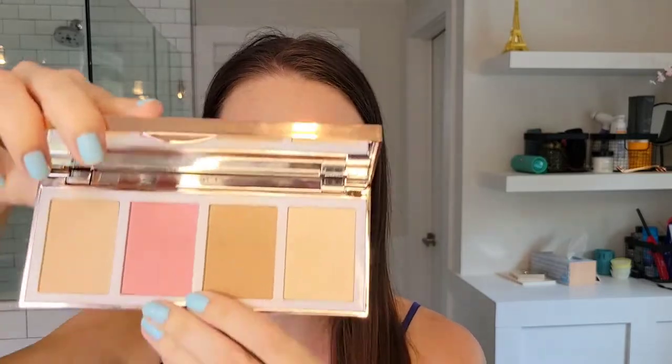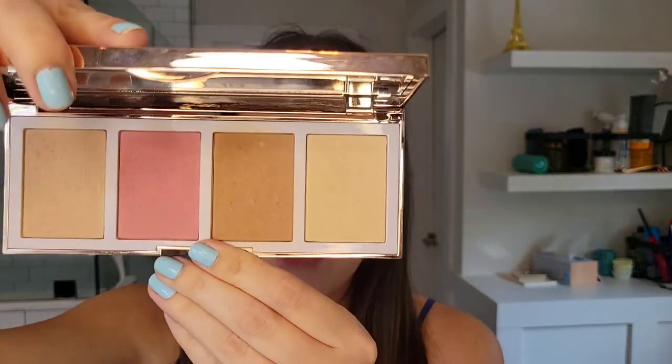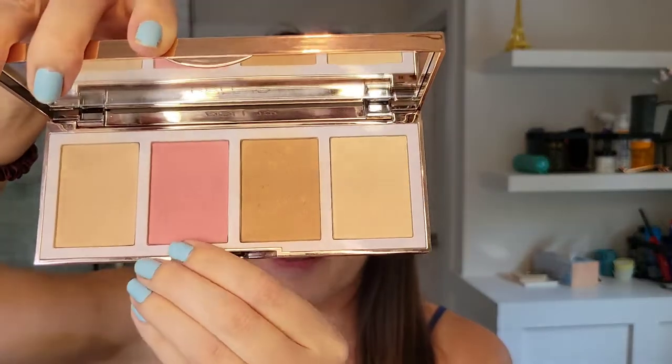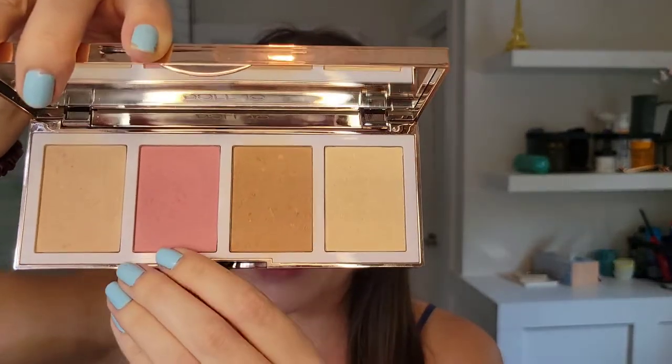So that's the eye palette I'm going to be using today, and for the face palette I'm going to be using the Dalton Refocus Glow palette. We have a highlighter, a bronzer, and a blush. I'll be using those three shades, and there's also a Refocus Powder which is a finishing powder with a slight sheen to it. It's really pretty.